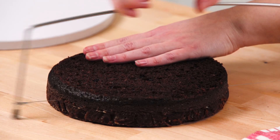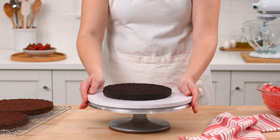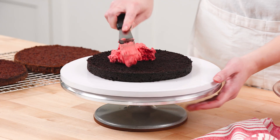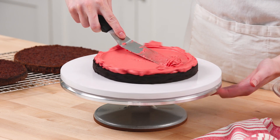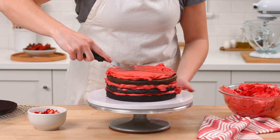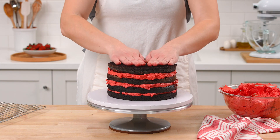Use the cake leveler to cut the cake layers in half. Let's frost and decorate the cake. Using an offset or straight spatula, spread roughly half to one cup of buttercream evenly over the first cake, spreading it right to the edges. Press roughly one cup of strawberries into the frosting. Repeat layering the cakes, frosting, and strawberries, finishing with the fourth layer of cake.